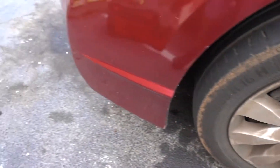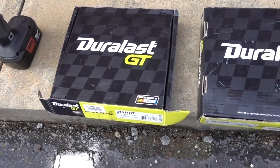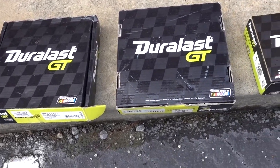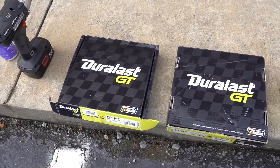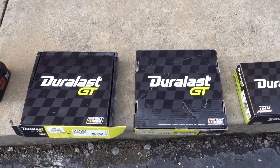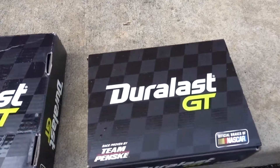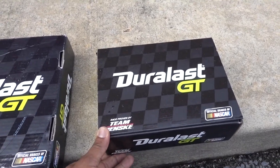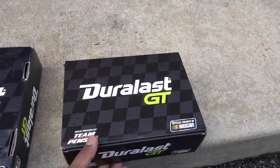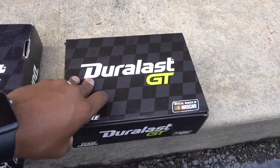Right now you can see we have some of the best brakes you can get for your car. The good thing about AutoZone — and I'm not getting paid to say this — is the warranties. If you get brake pads, you get a lifetime warranty. In this case he has Duralast, and he can just return the old ones under warranty. These are the Duralast GT, some of the best you can get for your vehicle.